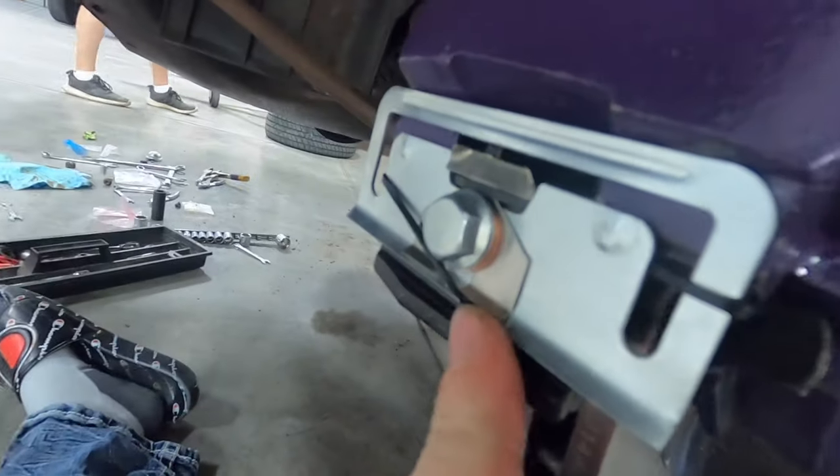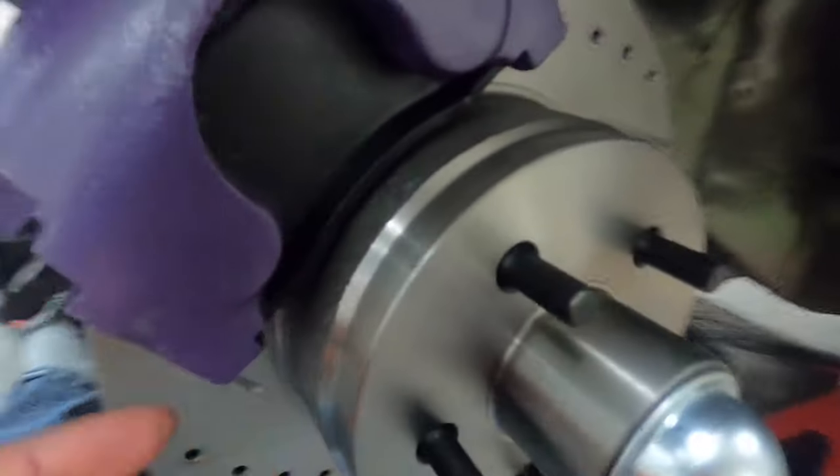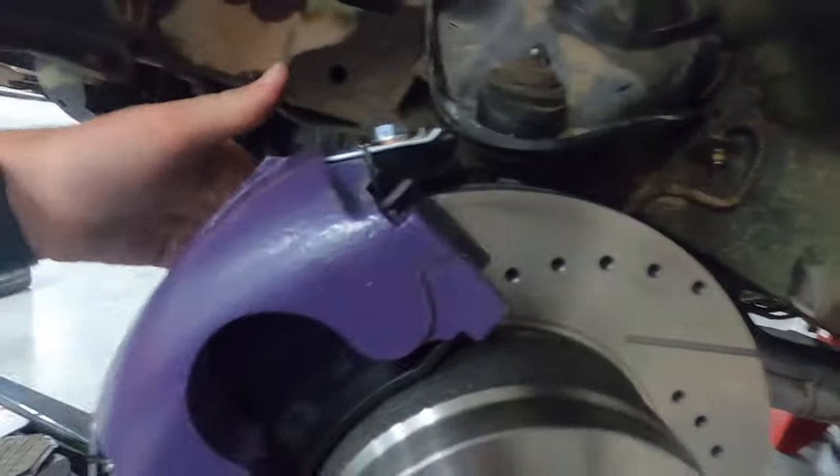I went ahead and routed the rubber bands just like this — through this and then over here, where it holds up this piece like I said. I got everything tightened down. So now I'm going to go ahead and route the brake line.